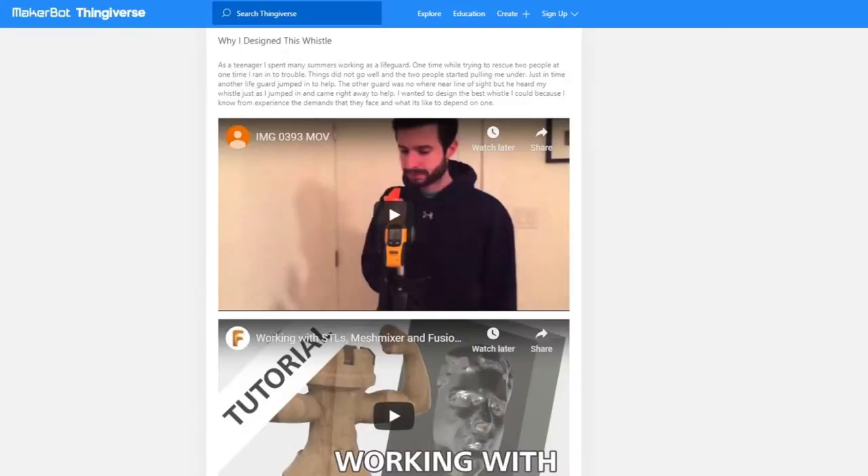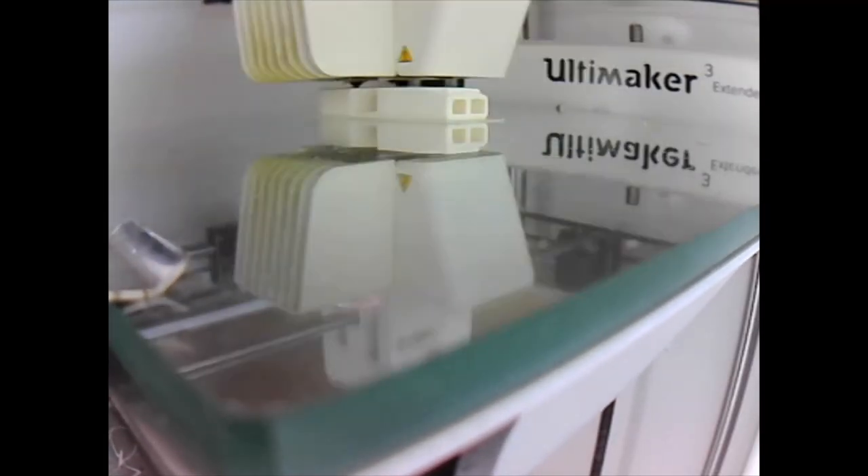If you want to see it in action, click on the link in this post to check out the creator on Thingiverse, where they have a video of them blowing it and hurting their ears.